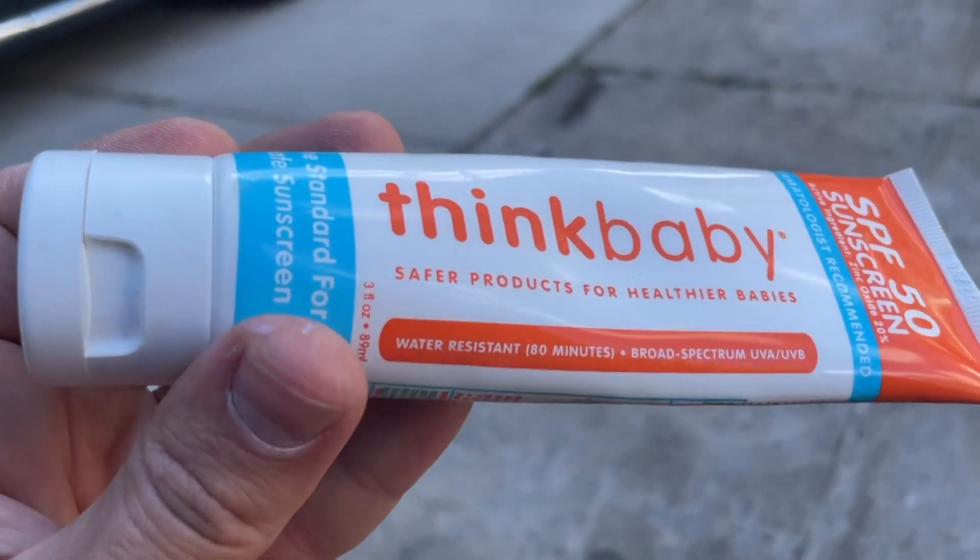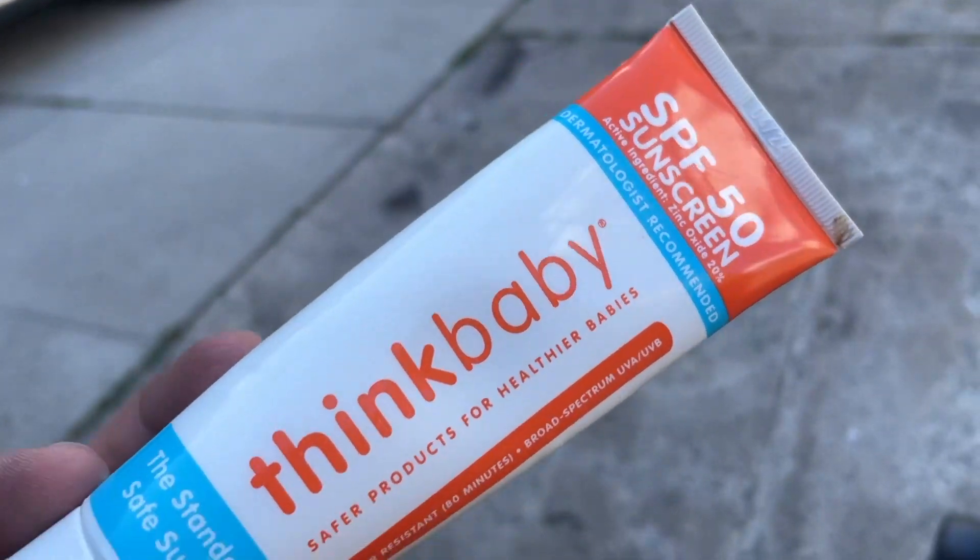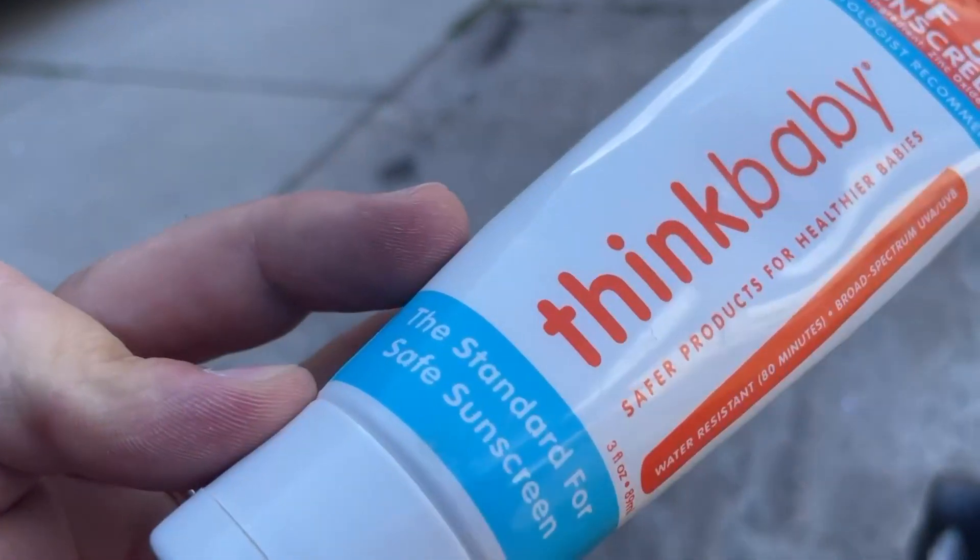Basically, after you're done rubbing it on, you just take a wet wipe and then you wipe off your own fingers. The stuff comes off real easy, pretty much no problem at all. Overall, just a phenomenal sunscreen.